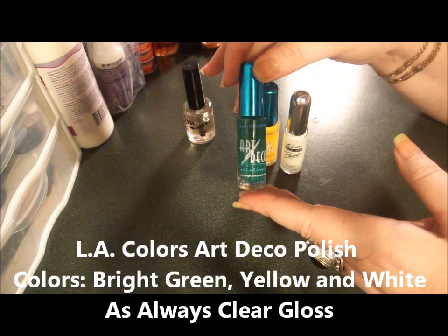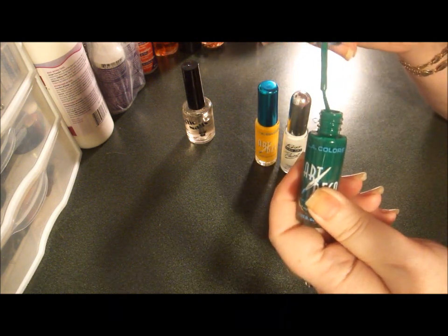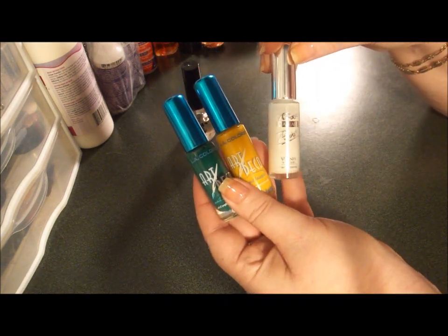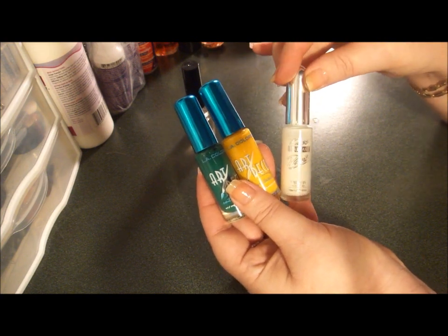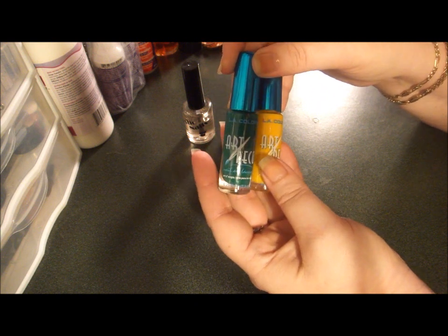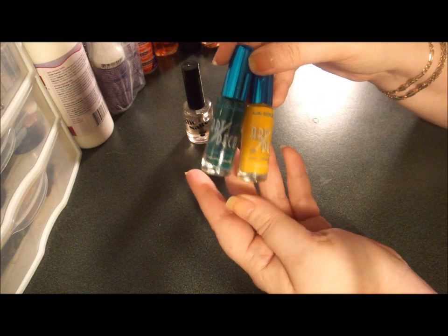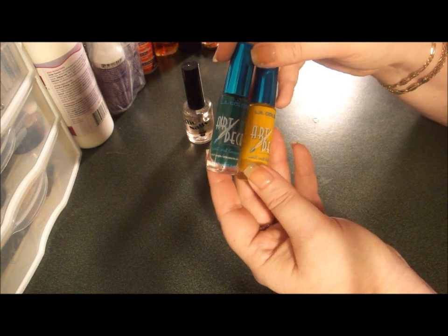I have Bright Green by LA Colors — these are the Nail Art Deco with the very thin nail art brush, as you can see here. I have Bright Green, Yellow, and White by Kiss. LA Colors also makes a white; I just happen to have this white and haven't purchased the LA Colors one yet. You can get LA Colors for a dollar a piece at Family Dollar, Dollar General, Dollar Tree, and several other places. If you go to lacolors.com, you can put in your email address and zip code and they'll send you back an email for your location as to where you can pick these up.